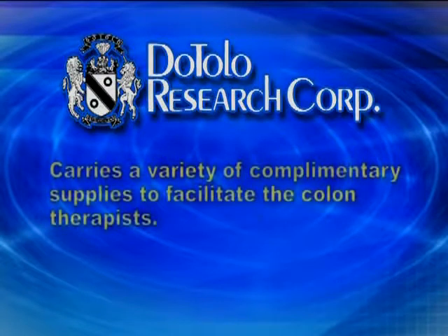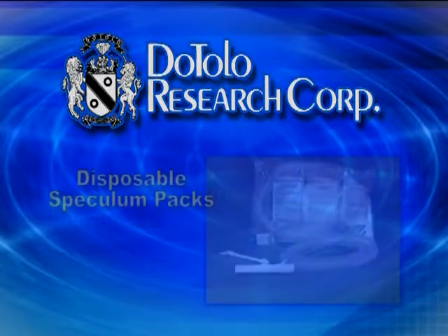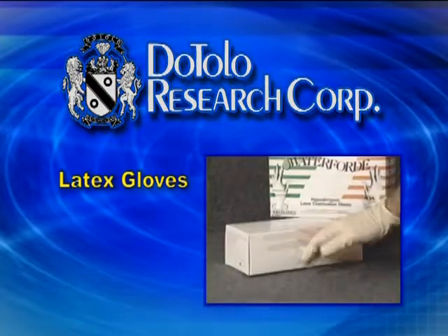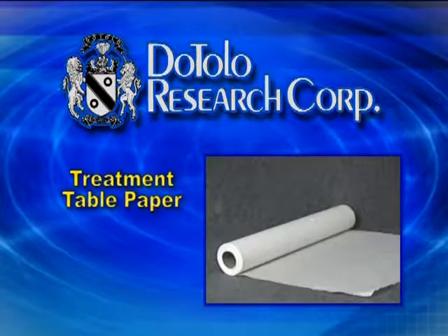The Dottolo Research Corporation carries a variety of complementary supplies to facilitate the colon therapist, including disposable speculum packs, latex gloves, Surge-A-Lube lubricant, cleaning system disinfectant, under pads, and treatment table paper.